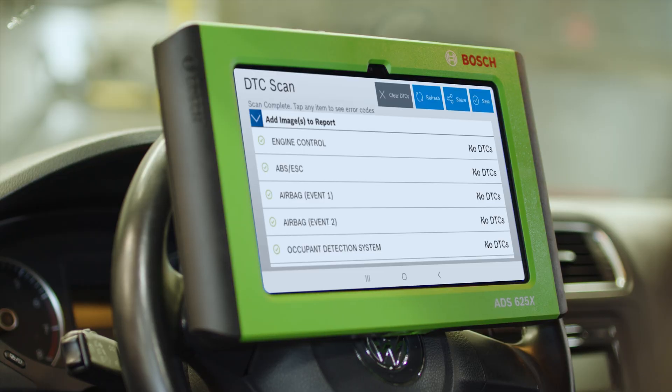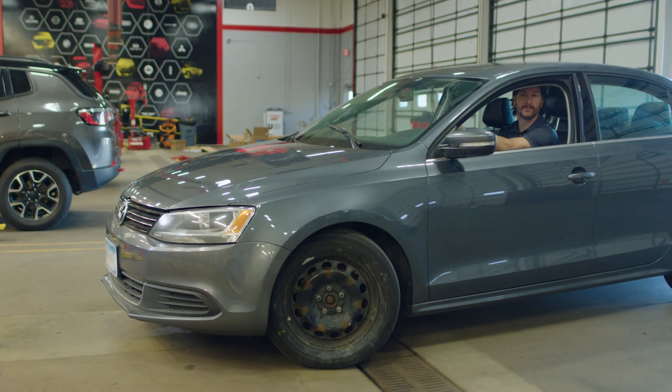Then we perform a final quick scan from our diagnostic scan tool to make sure we didn't miss anything, and deliver the repaired vehicle back to the customer.